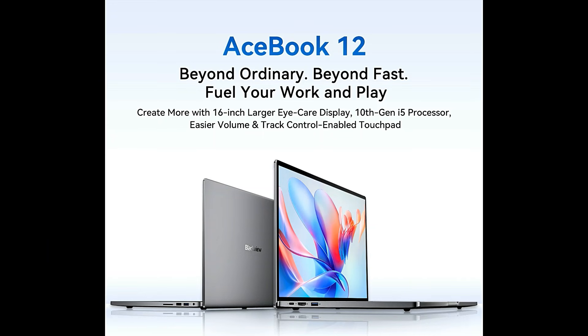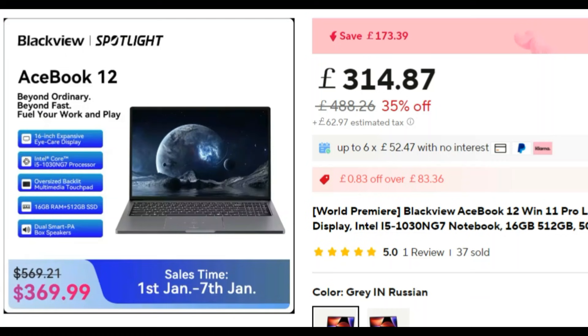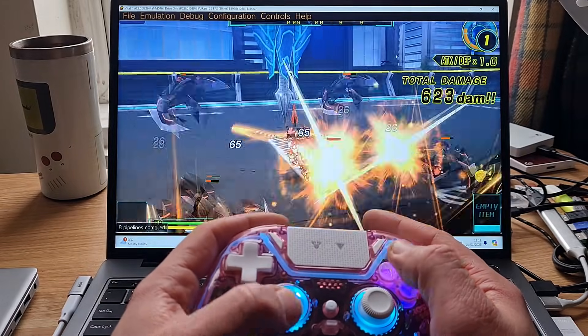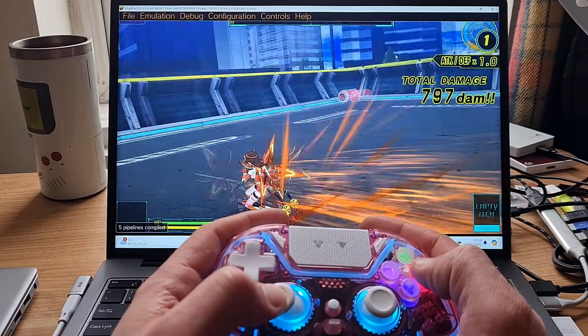I will put the exact price with discount coupon right now on the screen — I think it should be around 350 British pounds. I've never heard about this CPU so we're going to do some benchmarks plus some gaming and emulation, but first let's check its build quality.